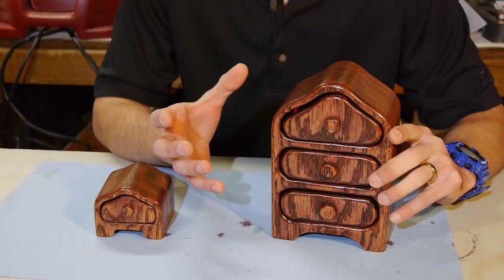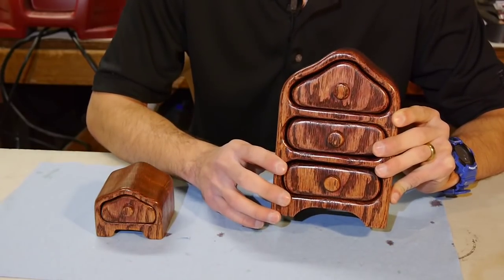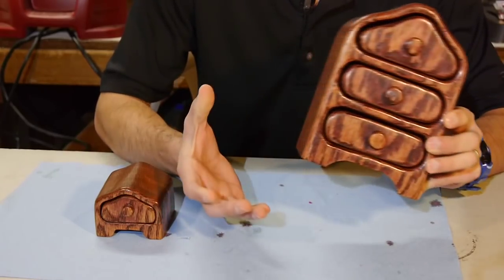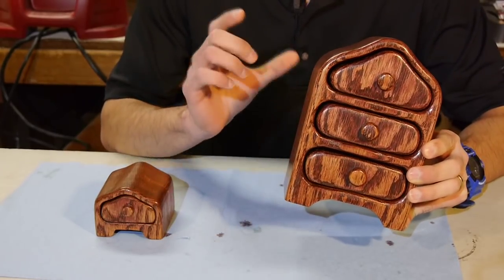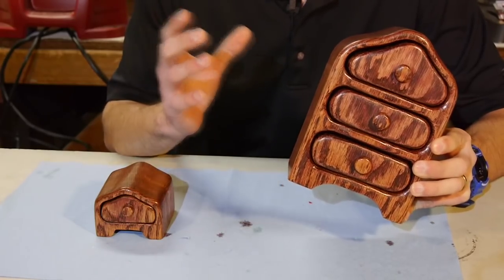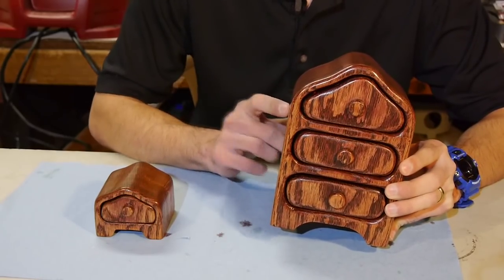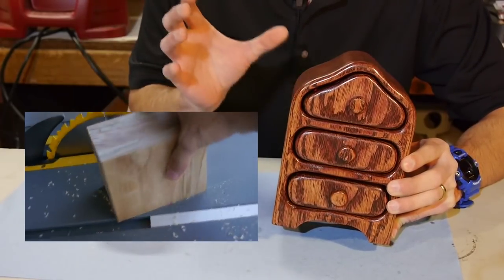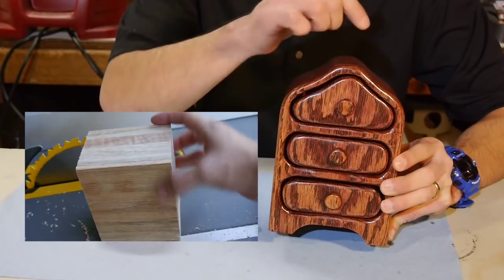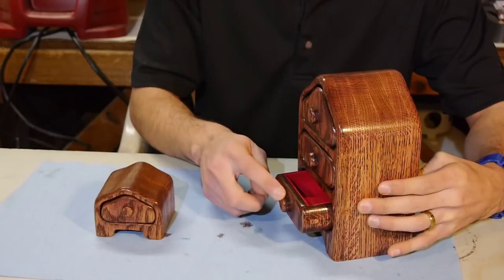The reason they're called bandsaw boxes is because you start out with a block of wood and you make all the cuts with a bandsaw. If you plan on gifting one of these to your family, to make it easier you might just want to call them jewelry boxes, unless you want to get into a long conversation about what exactly a bandsaw box is. One of the signature features of a bandsaw box is that the whole thing is made out of the same block of wood — the body, each of the individual drawers, and even the drawer handles.